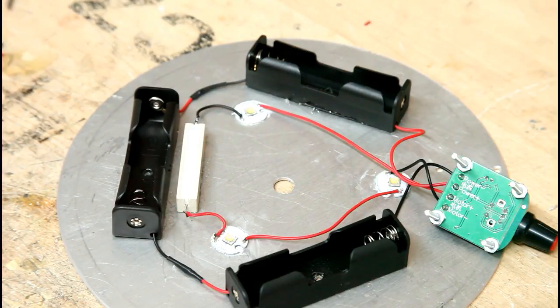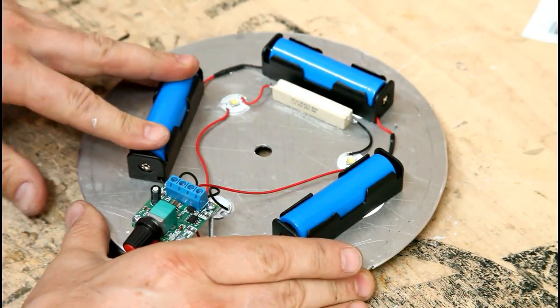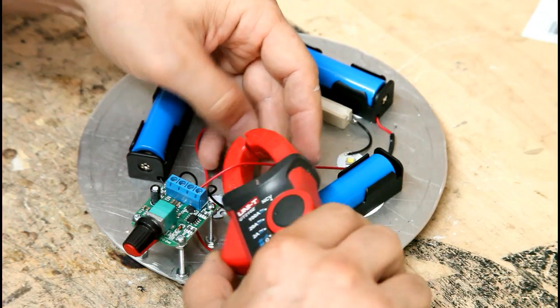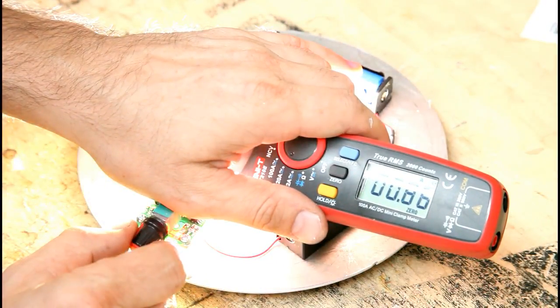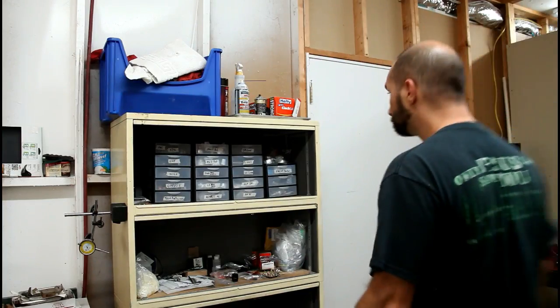I soldered the resistor between two of the LEDs. Here's what the circuit looks like when it's complete. Checking the current, I found that max was still 1.75 amps, which is more than I wanted, so I'll probably add more resistors later.